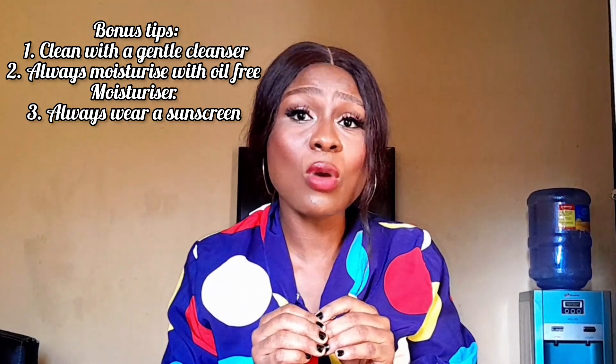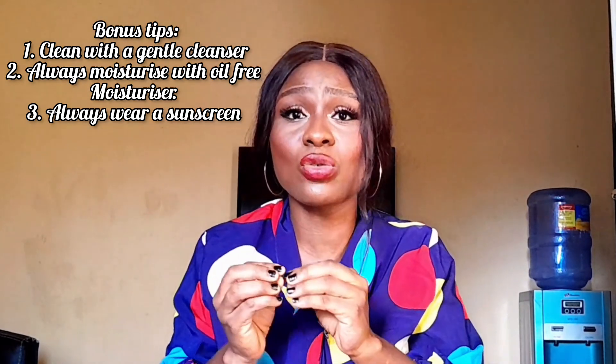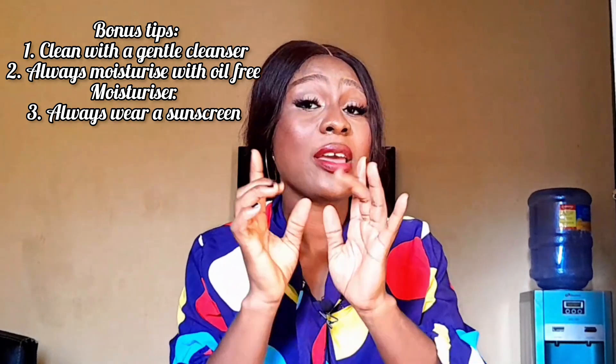To further control oiliness throughout the day, here are a couple of bonus tips for you. Firstly, make sure you clean your face twice a day with a gentle cleanser to remove any dirt or excess oil. Secondly, don't forget to moisturize — even if you have oily skin. Opt for an oil-free moisturizer that will hydrate your skin without adding any extra grease. And lastly, always wear sunscreen to protect your skin from harmful UV rays. Remember, even oily skin needs protection.